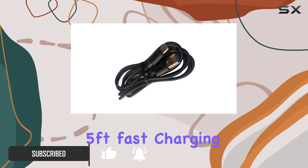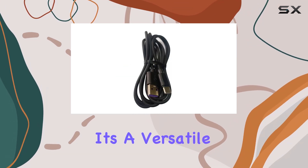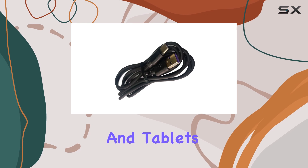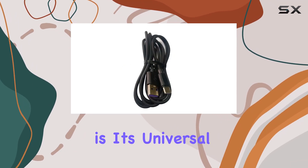This 5-foot fast-charging USB-C cord is not just any charging cable. It's a versatile, high-performance accessory designed to cater to the needs of a wide range of devices, from smartphones and tablets to gaming controllers and laptops. What sets this cable apart is its universal compatibility.